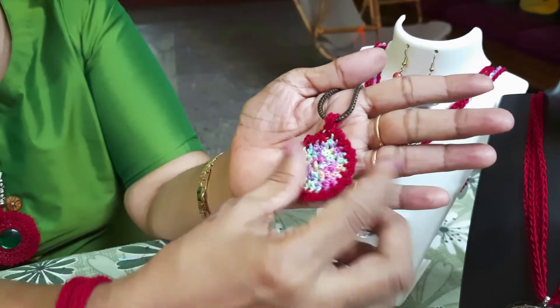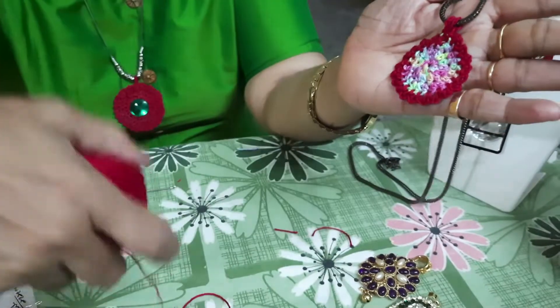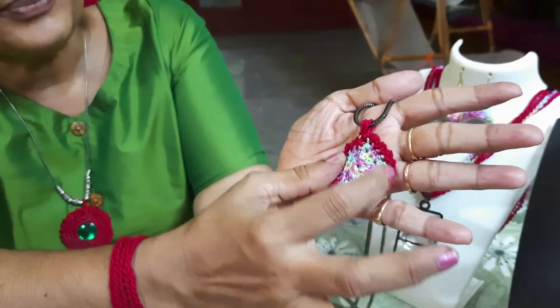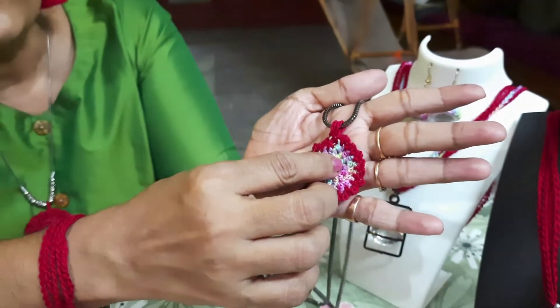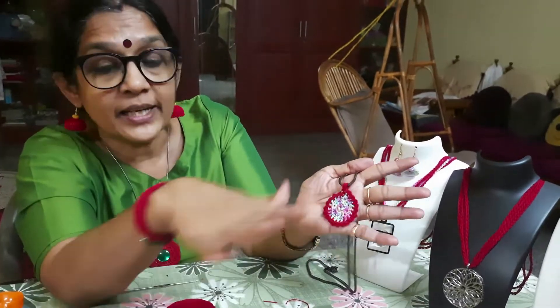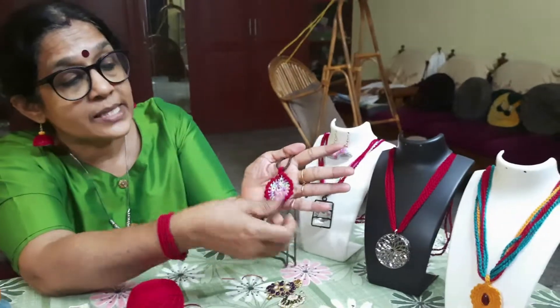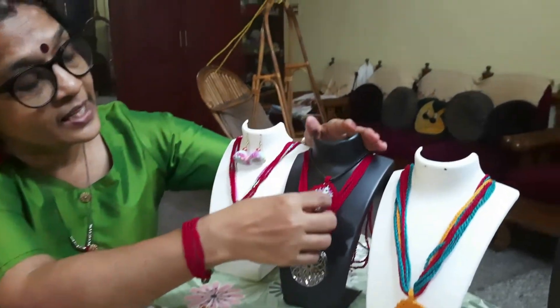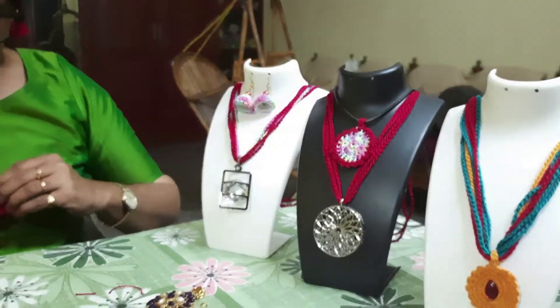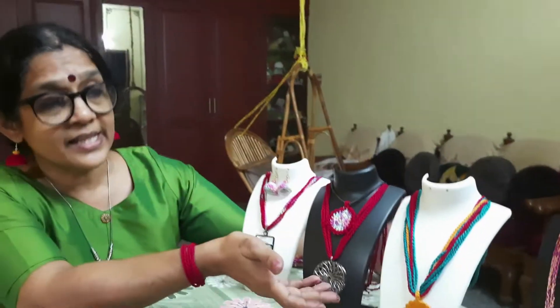Now you can see that the locket is very delicate. To make it stiff, you can either use two strands of thread, or after making the pendant you can apply a mixture of glue and water — just soak the pendant in a solution of gum and water. It will soak up all the glue, and by the next day it will become quite stiff. You can also place a decorative stone on the pendant, or make a tiny crochet flower and stick it there. The choice is entirely up to you.